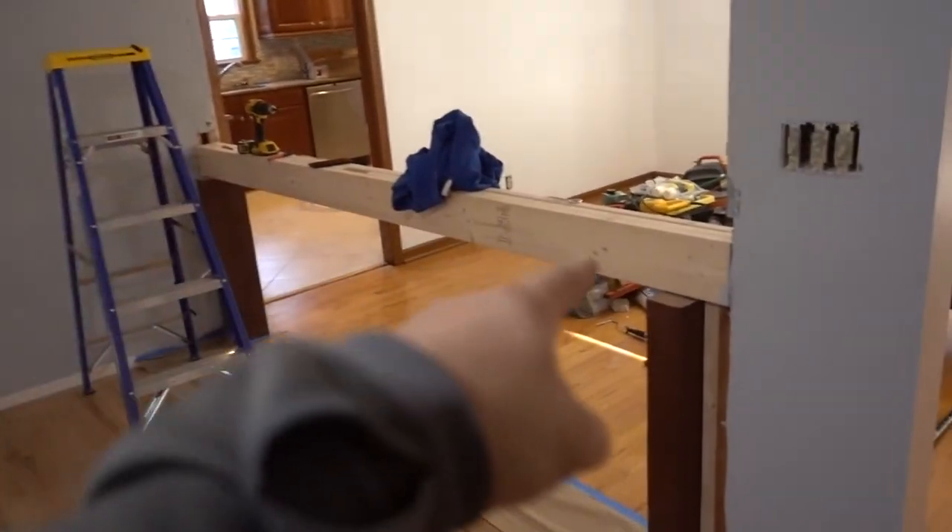What's left: I've got all my trim — one-by-four — to put up, and I have to change all my electrical outlets and light switches to white. That's a great place to end this video. The next one is going to be this bar top right here. As always, give me a thumbs up, subscribe, and I'll be doing a lot more of this. See you next time.